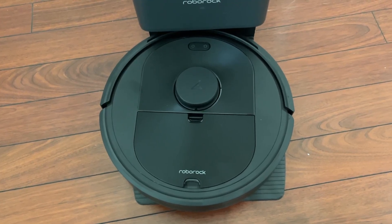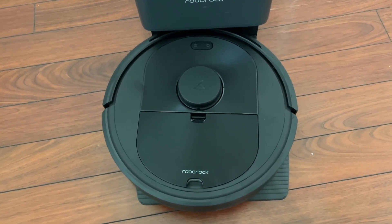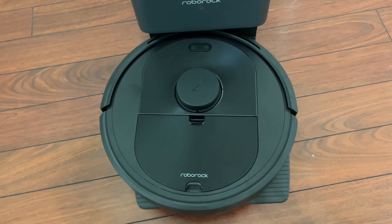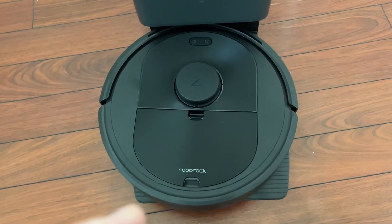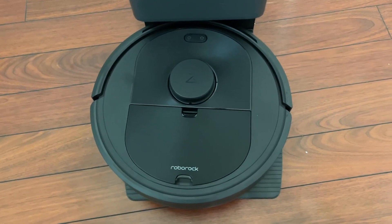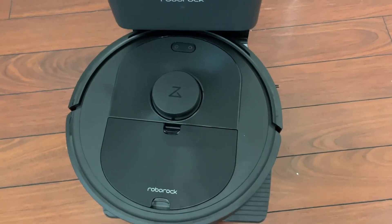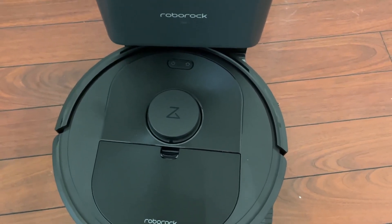Hey guys, today we're talking about the Roborock Q5 Plus RoboVac. This is one of the best RoboVacs on Amazon, and I want to go into a little bit more of the specifics, specifically the robot vacuum itself, and show you a little bit more of the pieces and everything that make it up.